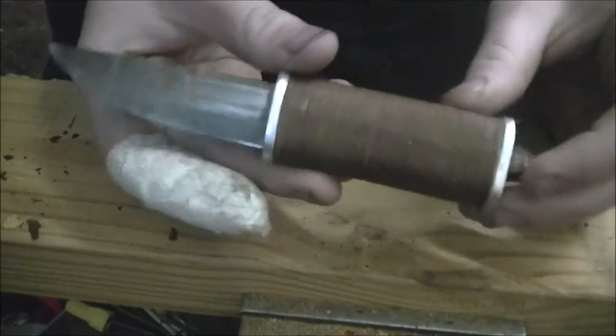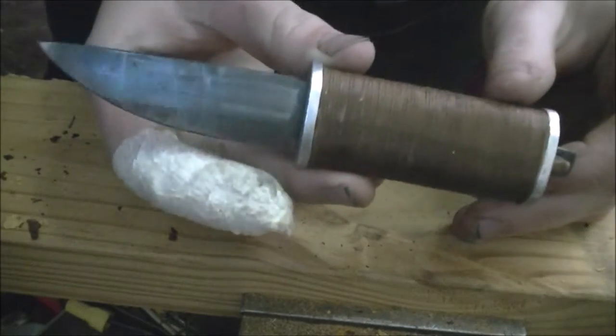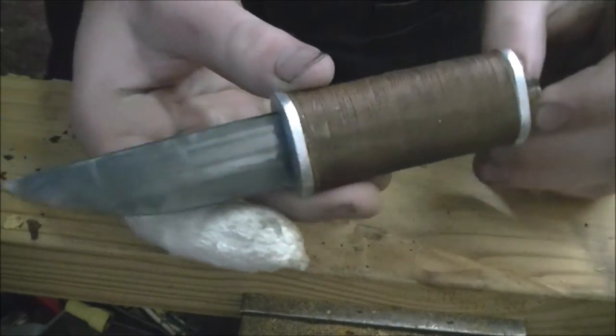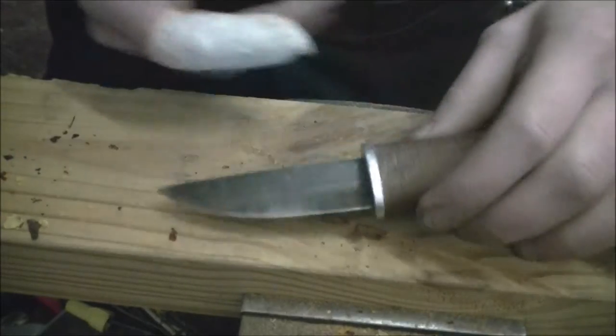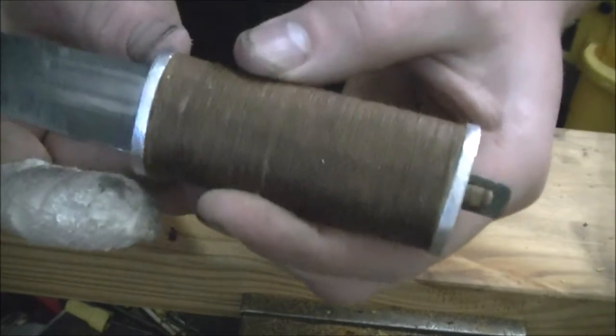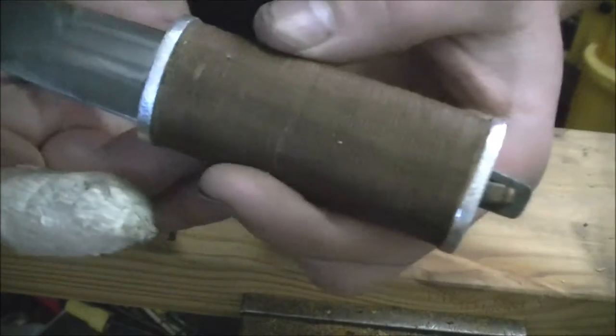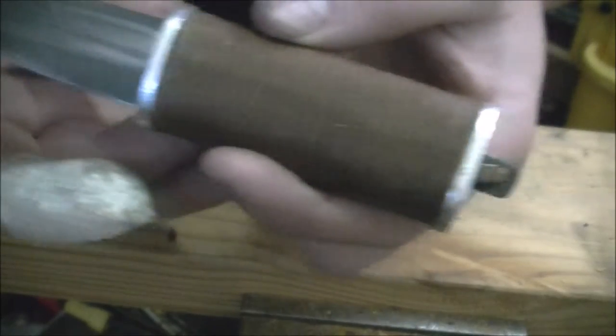In this video, I'm going to disassemble this knife and kind of show you what all the components look like. You can see all the components on the outside of the knife already, but just to give you an idea of how it's made and how you put it together - I think that might be useful.